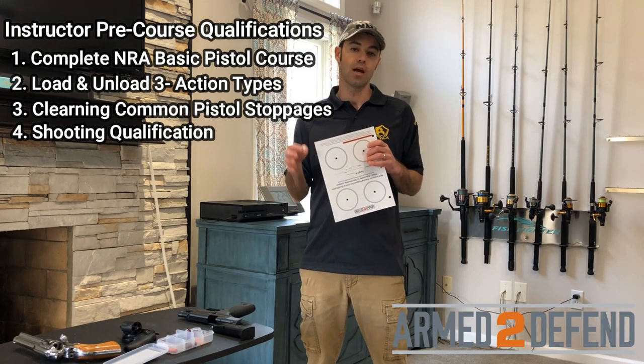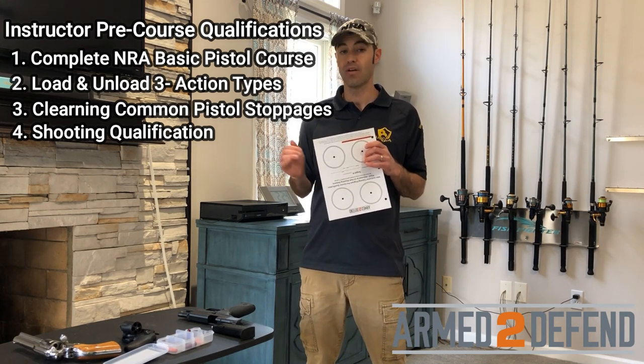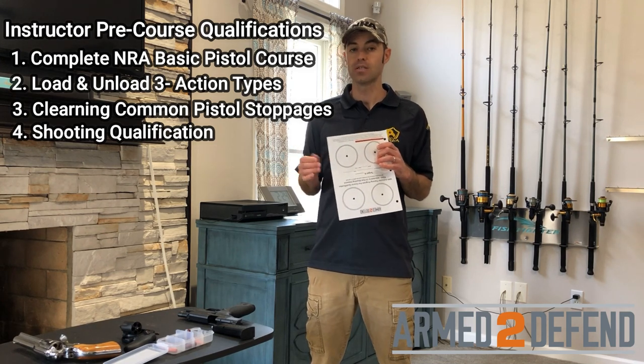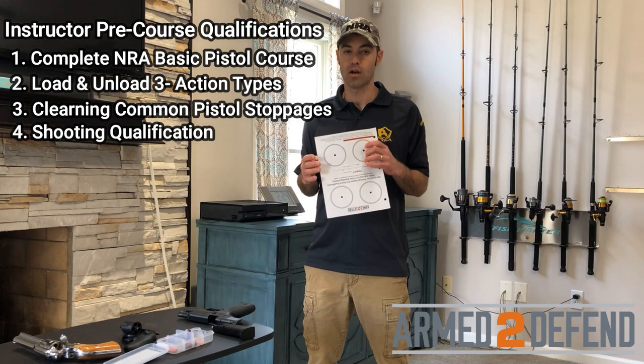I'll make sure that before you sign up for the instructor course you can actually verify that you can shoot it. If you can't, you need to look for training opportunities to become a better shooter so that you can qualify as an instructor.